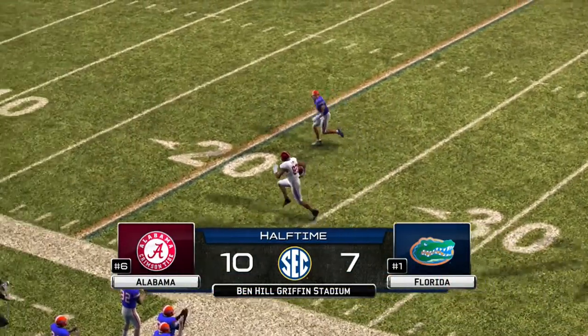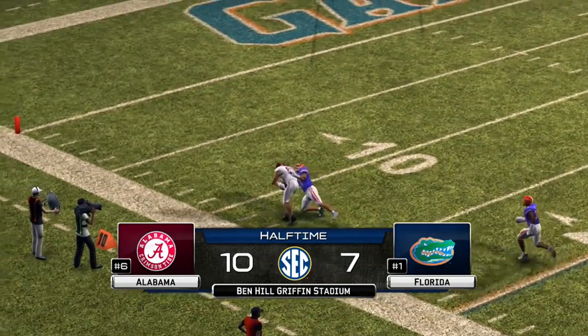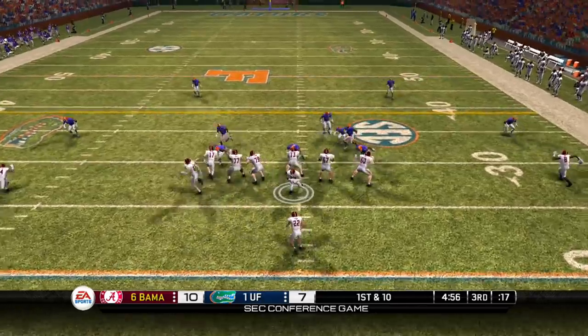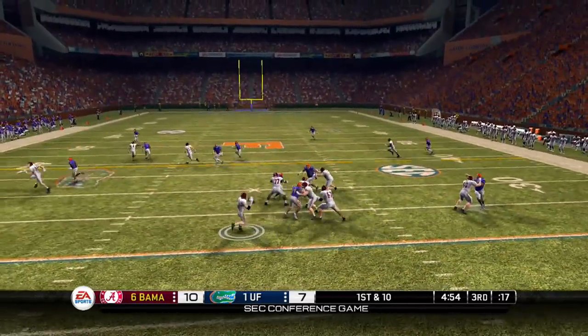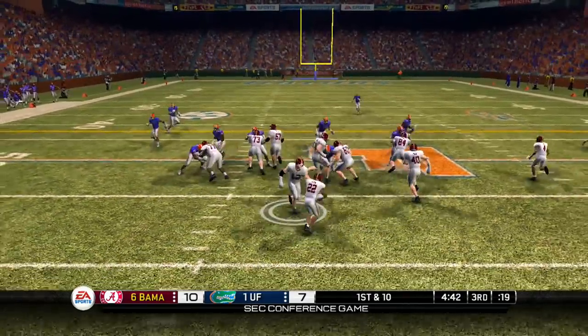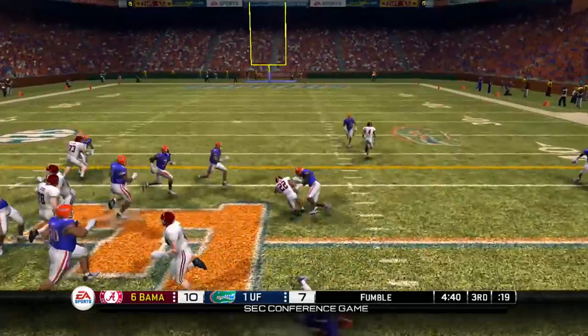And that's gonna bring the first half to an end. Alabama's up by 3 — 10 to 7 is the score. Alabama will get the ball first here in the second half. Mark Ingram up the gut — no, it's a play fake — and that's gonna be caught. Julio breaks the tackle, gets thrown to the turf, and that's a first down for the Crimson Tide.